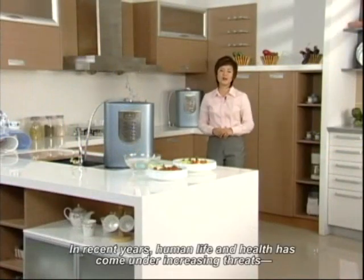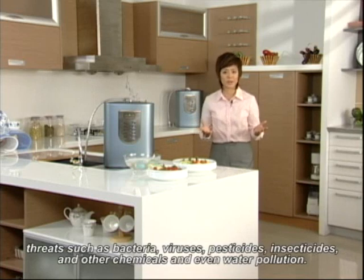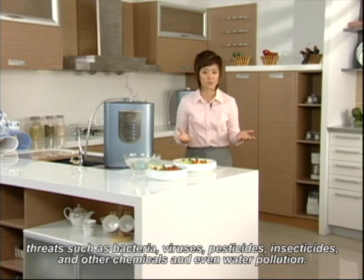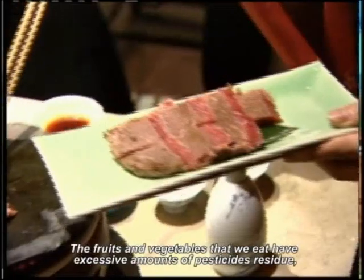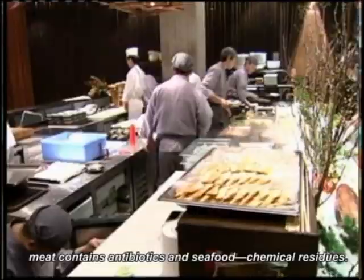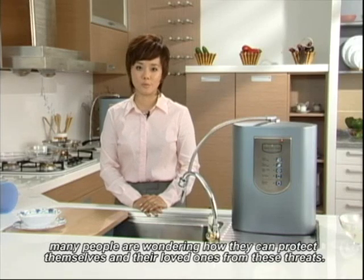In recent years, human life and health has come under increasing threats — threats like bacteria, viruses, pesticides, insecticides and other chemicals, and even water pollution. The fruits and vegetables that we eat have excessive amounts of pesticide residue. Meats contain antibiotics and seafood chemical residues. Many people are wondering how they can protect themselves and their loved ones from these threats.